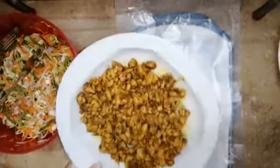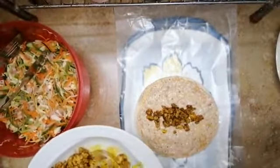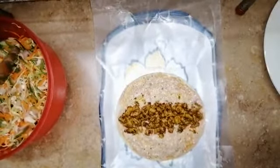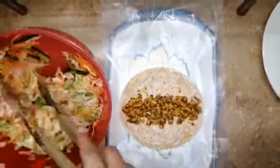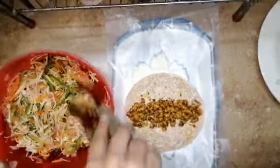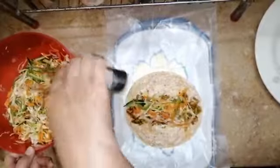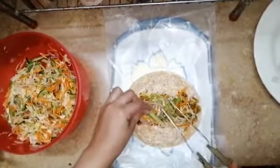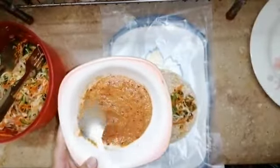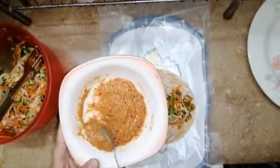Add the chicken onto the bread. Then add the salad — add as much salad as you like to taste. We will also add the red chili sauce. I have linked the white sauce recipe in the description as well. They are very tasty.